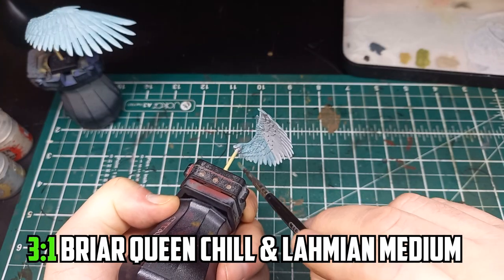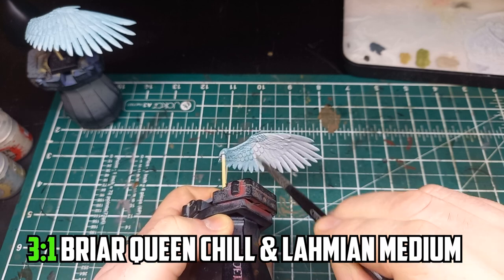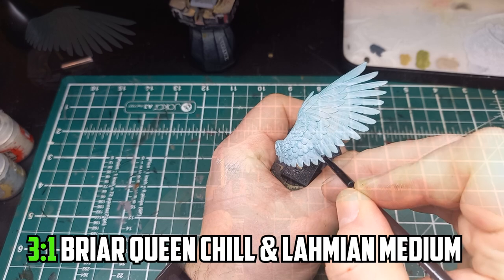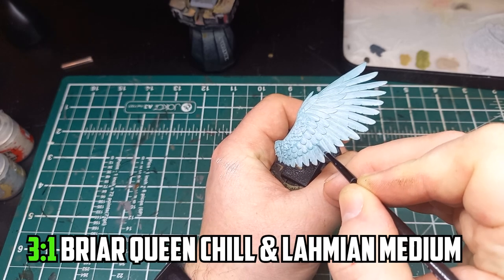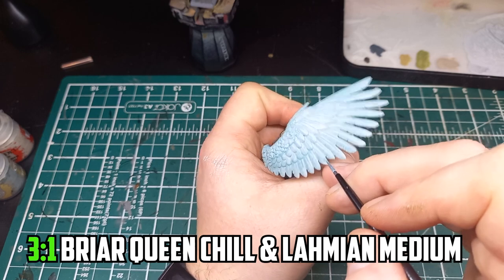Once dry I went with a three to one mix of Briar Queen Chill and Lahmian Medium all over the wings. This really adds a light ethereal feel to the wings. When dry I applied another layer into the wings' recesses, which is going to make the next stage's highlights really pop out.